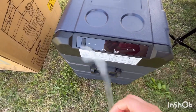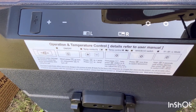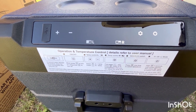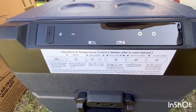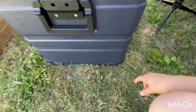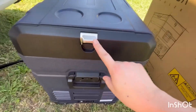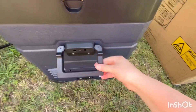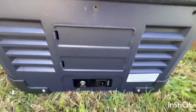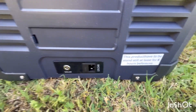Let's take this plastic off. I love that it has instructions right there by the brains of everything, right below the display. It's got carry handles on both sides, a protector on each corner, a bottle opener, and there's the other handle. These are where the vents are — it can be powered directly with solar or with the AC and DC cable.